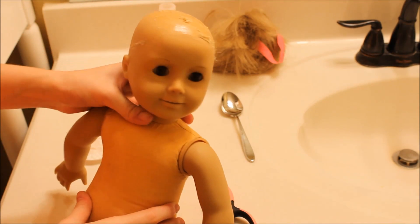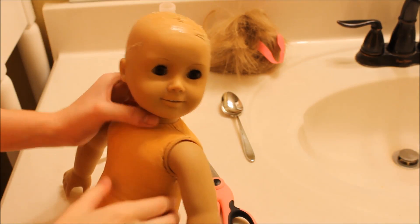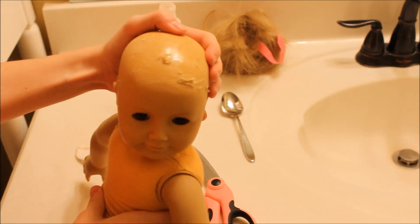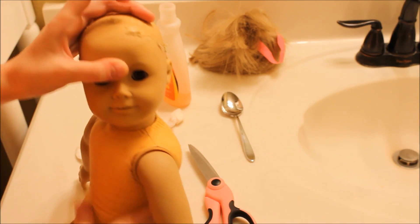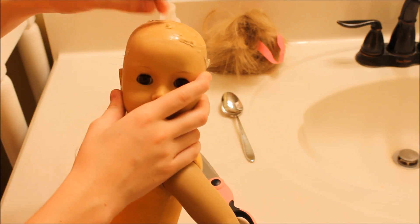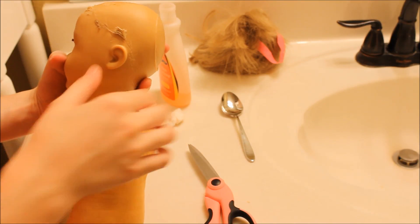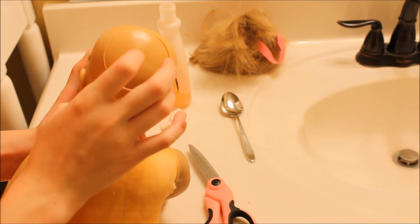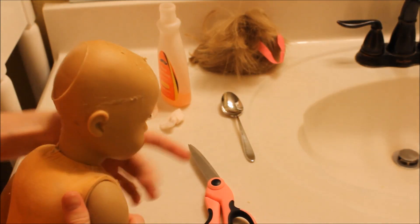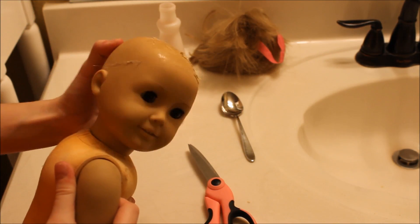For those of you that have never seen a bald or wigless American Girl doll before, here she is. She does have a bit of remaining wig cap pieces — I tried to remove all of them but some just stuck and stayed on her head, which is something I'll deal with. In the back they have this giant circle, and I've actually seen people sand around it to make their own bald doll.